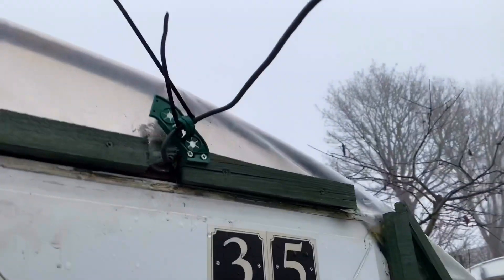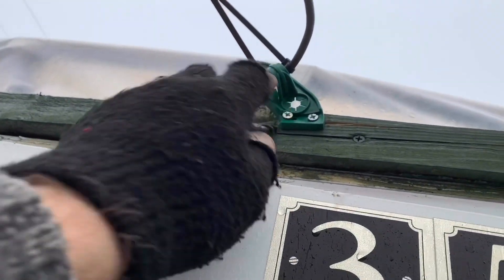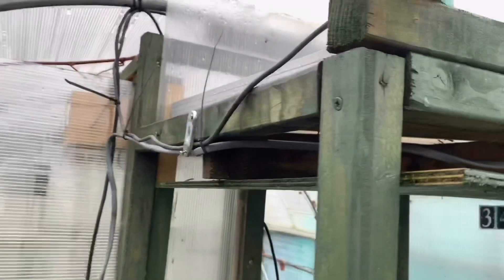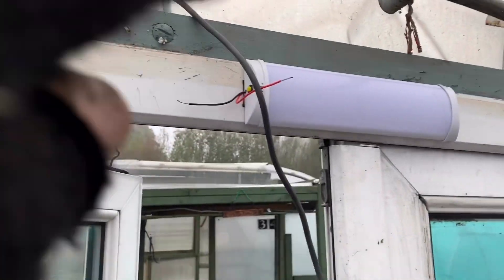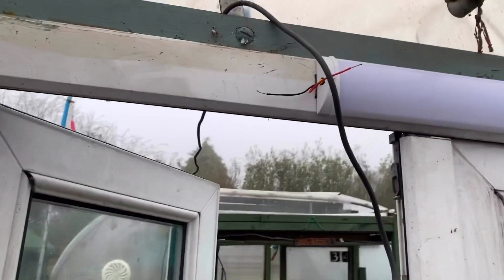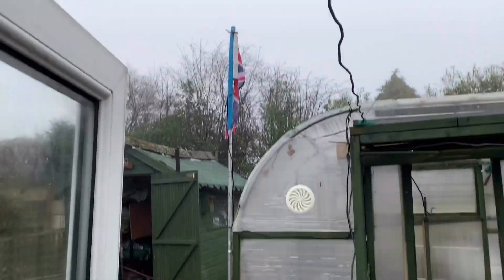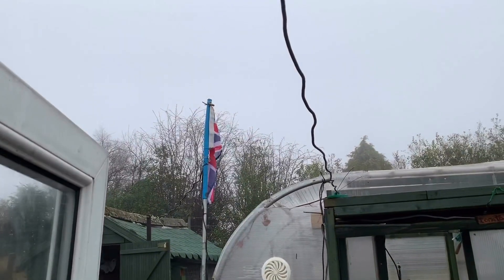That goes from there straight across, pinned onto the other side - there's a plastic thing there - and just put a cable tie on the other side, then just pull the wire tight. It's nice and tight. Then it comes through into the polytunnel, wires into that, and then all them lights should work. I'll go and find some junction boxes in there, get them all connected. It's like the wild west now, look at our telegraph wires.